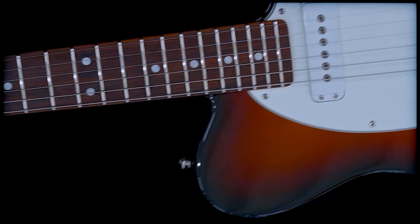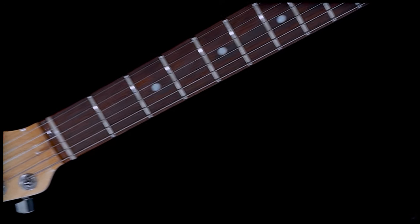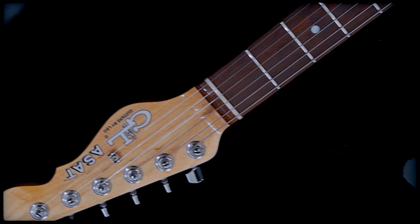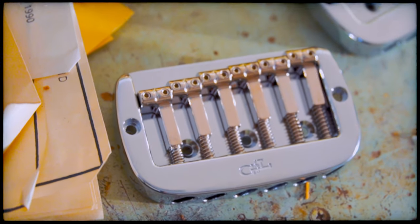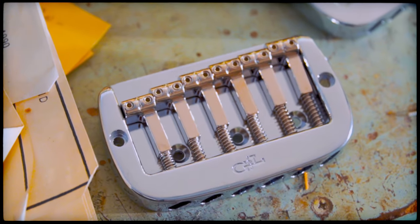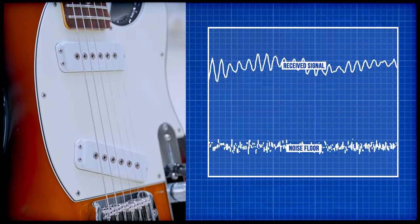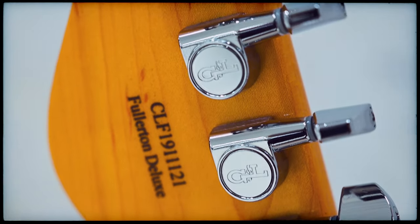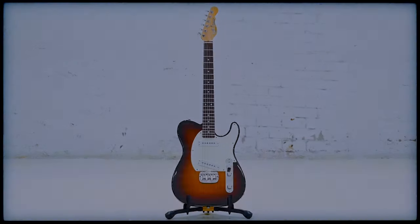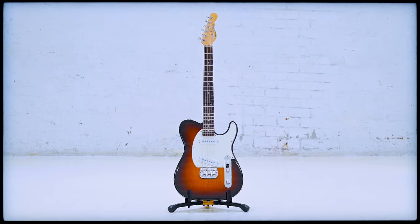The first time you plug in an ASAT Special, it feels familiar, like a guitar you might have been playing all your life. But the more you play it, the more you appreciate the beautiful bridge design which gives you superior sustain, intonation, and comfort. Then there's the jumbo MFD pickups that deliver both clarity and high output, with sounds that always seem to fit the part yet sung in a distinct voice. That's always been the mission of the ASAT Special — a next level experience from a Leo Fender classic.